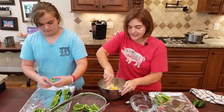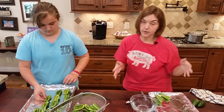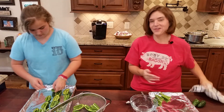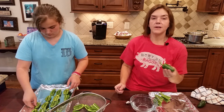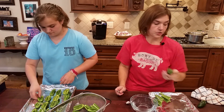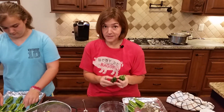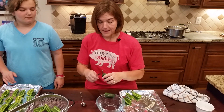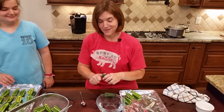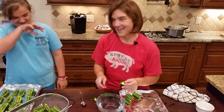I want to show you how we handle jalapeno peppers. I hadn't worked with them for some time and I learned a few things the hard way. The jalapenos have been washed — you want to wash them while they're whole, before you cut them. Once you cut them and put them under running water, you're essentially going to pepper spray yourself, and you don't want to do that.